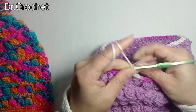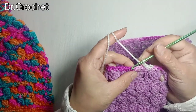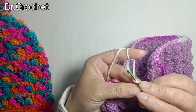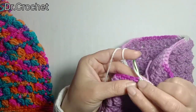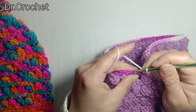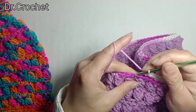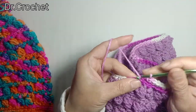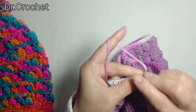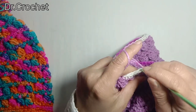Using a 4mm crochet hook to make it a little bit tight. Now I am going to work back loop single crochet to make the border. Insert hook from the back loop only and drag the yarn to make one single crochet. This is back loop single crochet. I am going to make back loop single crochet for the next 5 rows, making about a 1-inch border, because it looks very nice and fine.